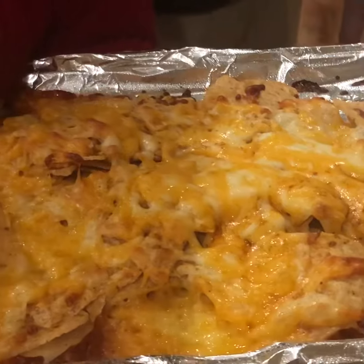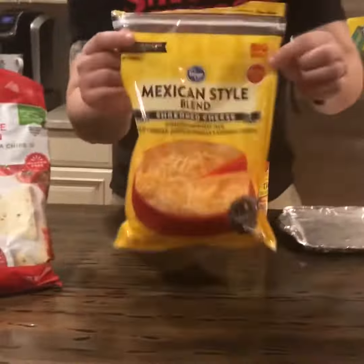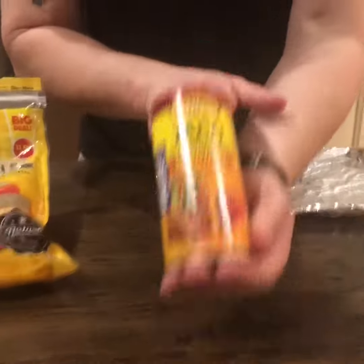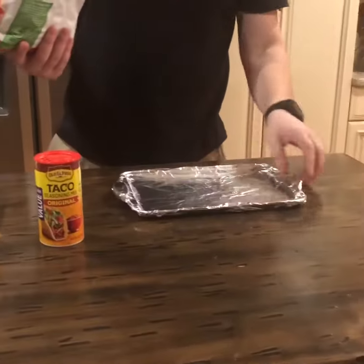This is what it's gonna look like when it's done. Hey everybody, Joel here, gonna teach you how to make some nachos. This is what you'll need: some chips, some cheese, and the optional taco seasoning — I like the Old El Paso. And you need a pan. This pan is old so I put some foil on it.